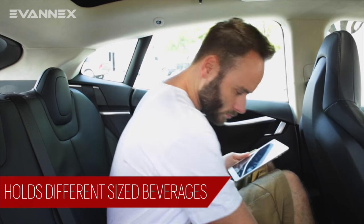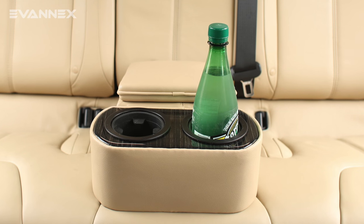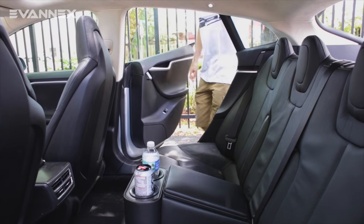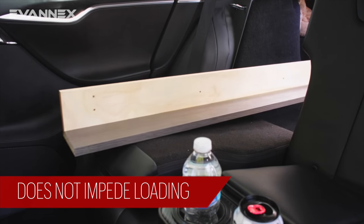The cup holders in the RCCI are stepped diameter and can accommodate different sized beverage containers with ease. Another great feature is the RCCI will not get in the way of the passenger seat folding down, in case you'd like to store longer items in the trunk.